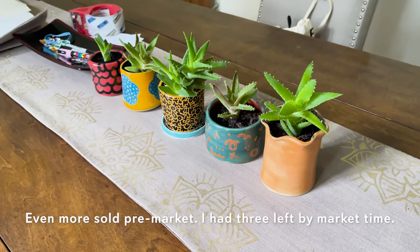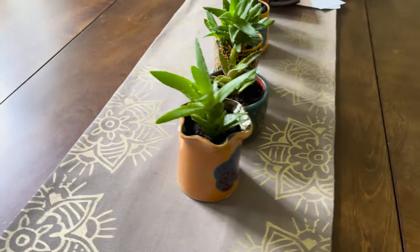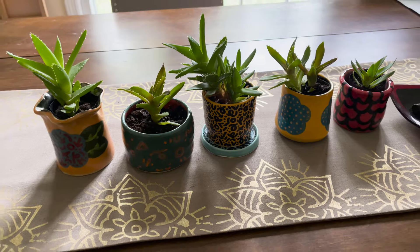Hopefully there'll be some left for the yard sale itself. Just a lesson in how you present something — because I've shown these before, they've been on my website, I've had them at other art fairs with no interest. But now that they've been photographed with little succulents in them, people are like 'oh, I can totally use it for that.' Just a lesson to me. But everything is good and ready to go now, so I'm just going to see you guys on the day of.